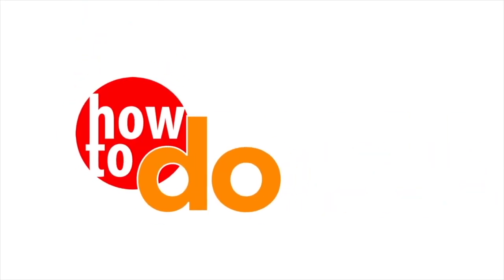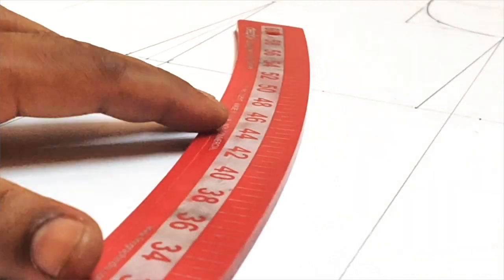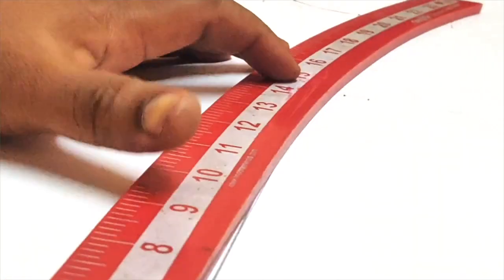Hi friends, welcome to my channel. Today we will see how a basic pencil skirt is created.